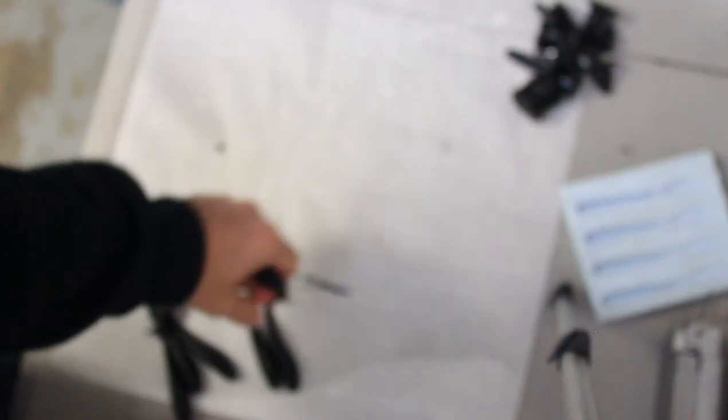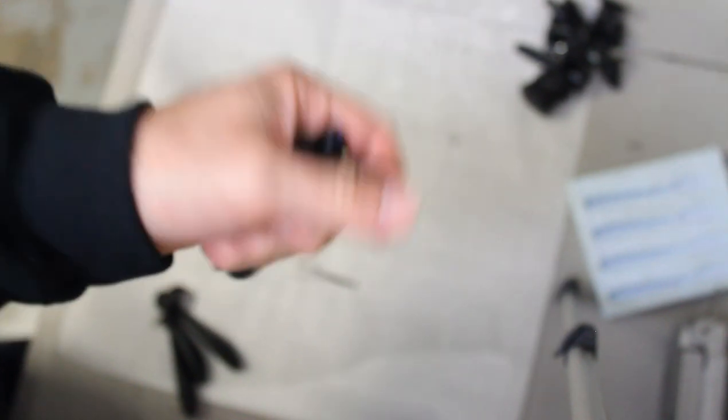Let your finished soft plastics sit for about 15 to 20 minutes before bagging them up to make sure they're fully cured. I add a little soft plastic oil to keep them lubricated and prevent them from drying out — then they're ready to go fishing. That's pretty much it; it's an easy and fun process. The sky's the limit on colors and glitter combinations. If you like fishing with soft plastics and want to get creative, I highly recommend picking up a starter kit and checking this out. Hope this video helps somebody — see you next time.